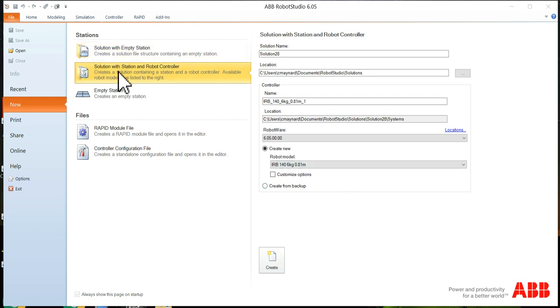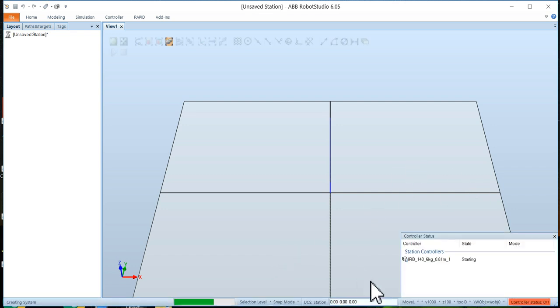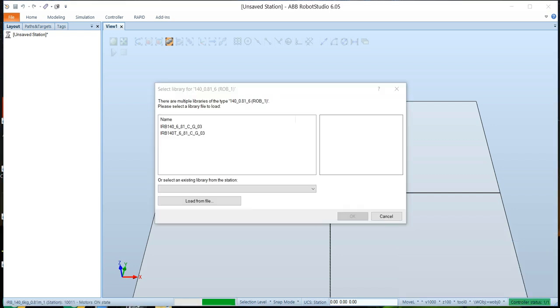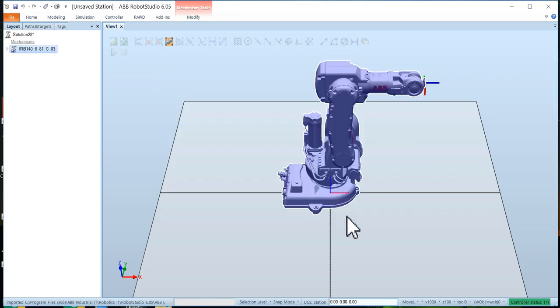To do that we're going to start with a brand new robot. You can add this onto your existing robot, but in our case we're going to start from scratch. For this demonstration we're going to bring up an IRB 140 six kilogram, create a new solution, and give it a moment to boot up. It'll eventually ask you which library to use — I simply use the top library — and there's our robot.